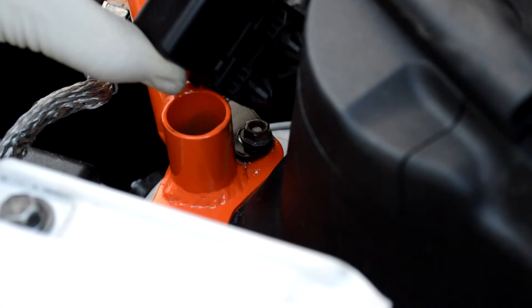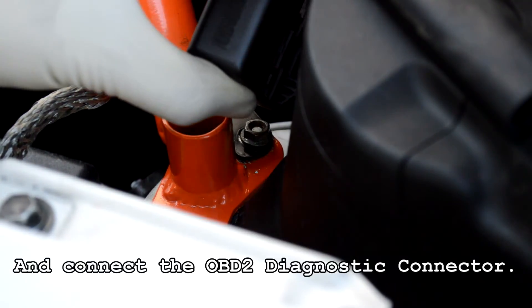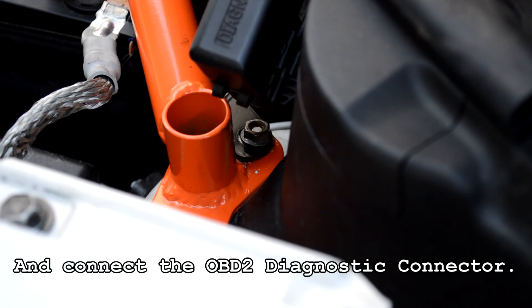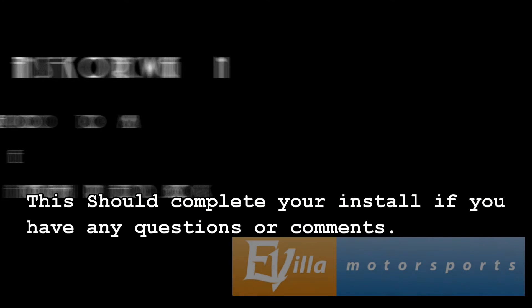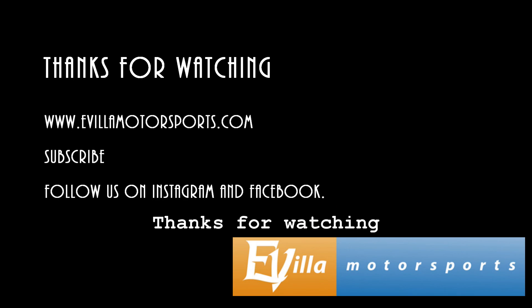Lastly, make sure everything is properly tightened and connect the OBD2 diagnostic connector. This should complete your install. If you have any questions or comments, please contact us. Thanks for watching, and enjoy your new bar.